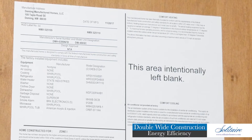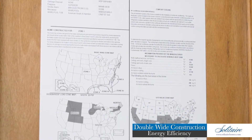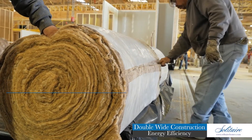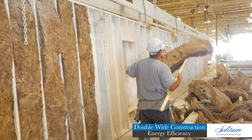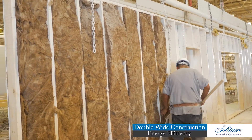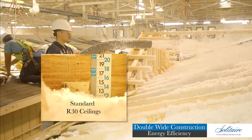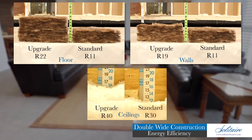You can view any new manufactured home's energy rating by checking the HUD-required data sheet, which is typically located in the utility room or kitchen, while Energy Star certified homes will also have the special blue certification label. Building insulation is typically identified by an R-value — the higher the number, the greater the insulation value. Our Imperial homes always ensure compliance with HUD's most stringent Zone 3 requirements. Solitaire builds all double wide homes standard with R11 floors, R11 walls, and R30 ceilings, with available upgrades to R22 floors, R19 walls, and R40 ceilings.